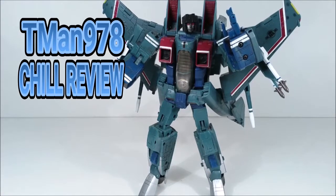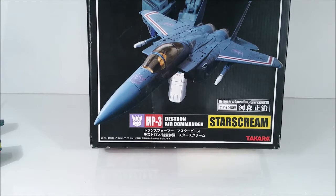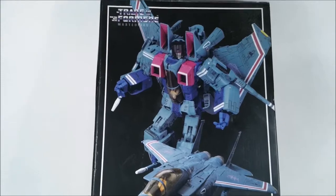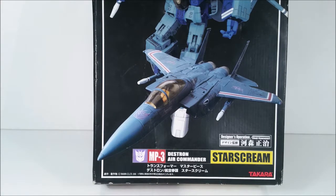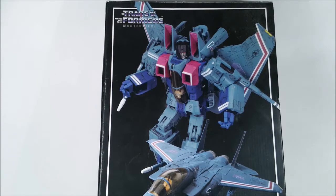Hello everyone, T-Man 978 reviewing Transformers Masterpiece — the original MP3 Destron Air Commander Starscream. A lot of people would like to see my Transformers reviews, and while I'm waiting for Masterpiece Ramjet to finally get here — BBTS only got a partial shipment — while everybody else and their mother reviews him already. Unless I get him tomorrow on Tuesday, this will be my Wednesday review and Ramjet will be my Thursday review.